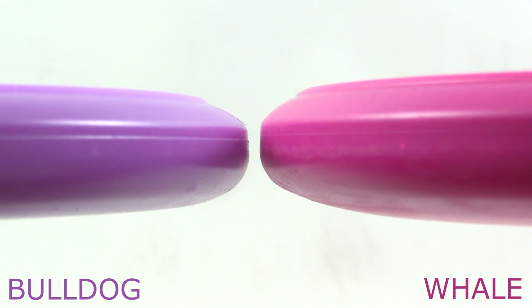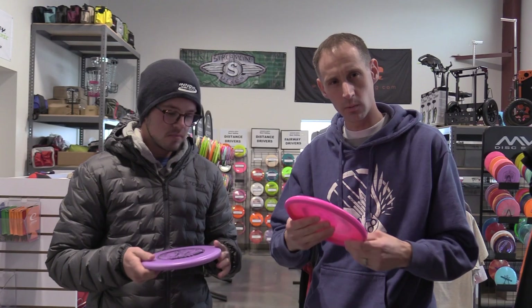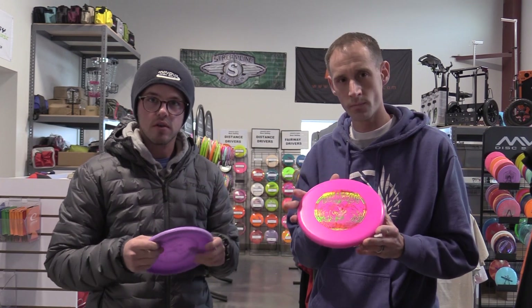I love the feel of the XT plastic, especially in the cold. We'll see how it works for my putting, but I putt with the Myth and the bottom of this feels exactly like the Myth. The top is not as deep and is completely flat, so I think it'll work well as a throwing putter. I like it for putting as well — feels pretty good for forehand too, so we'll give it a shot.